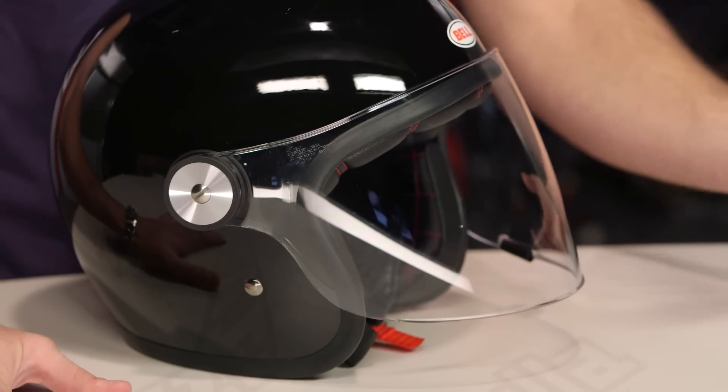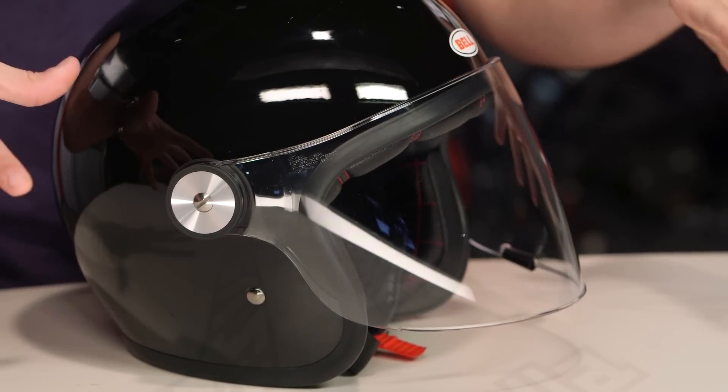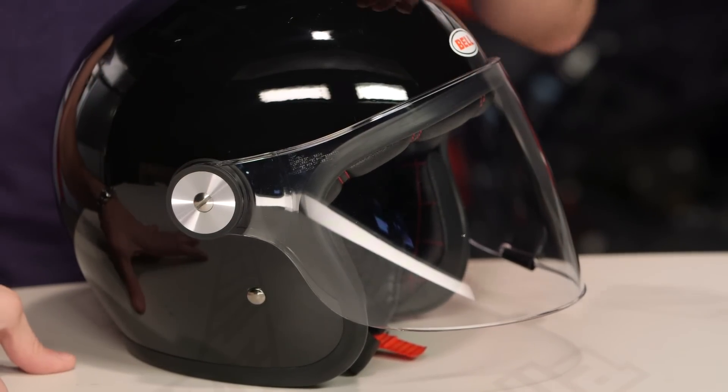The big takeaway here, for all of you Bell fans out there, is this is absolutely the Bell Bullet shield, which is a very cool thing. That means you can get a flat shield, you can get a bubble shield, you can go iridium — there are lots of mirrored looks you can go with. The helmet itself comes in gloss black, matte black, and matte white.